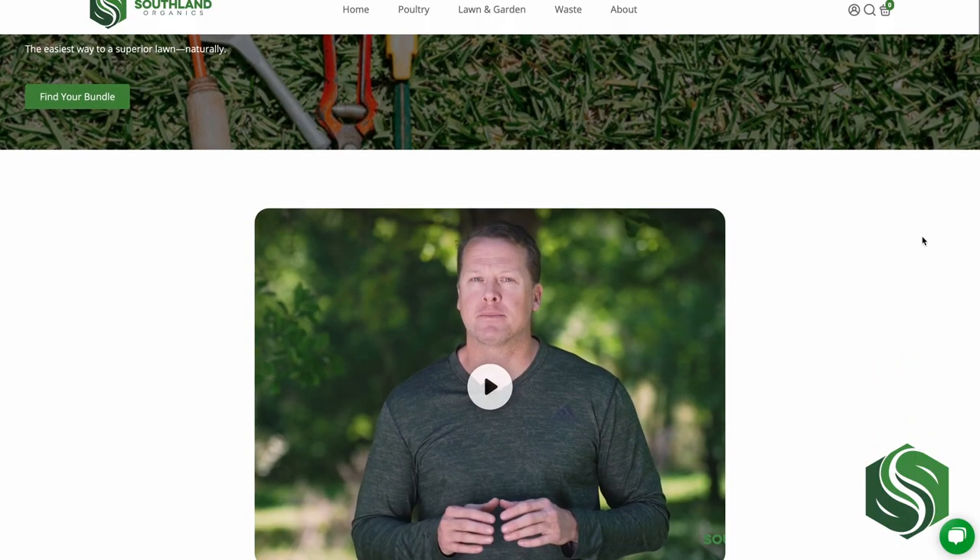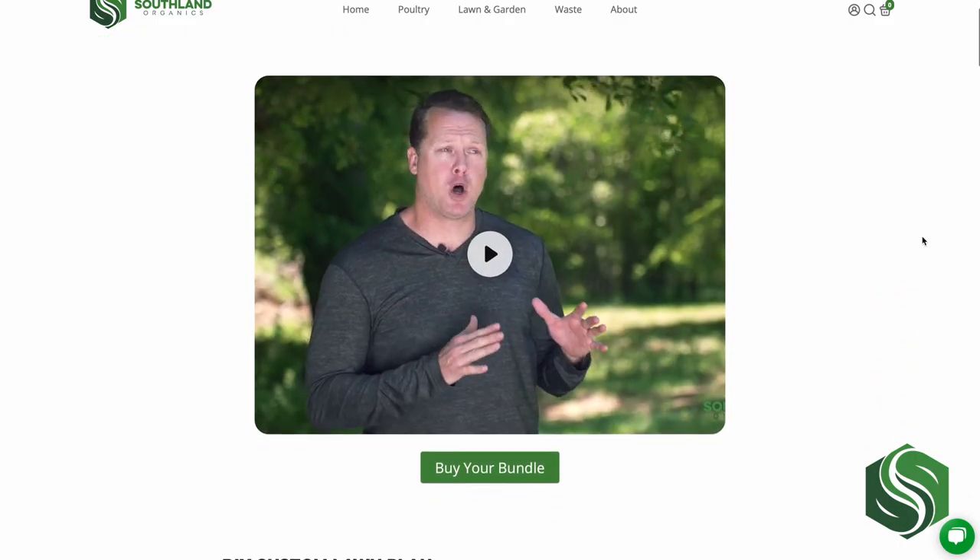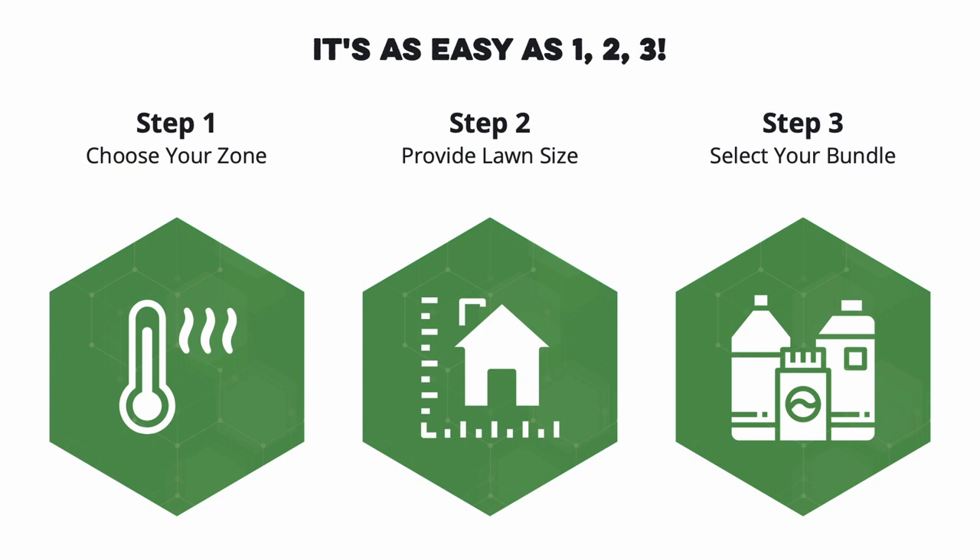We made a quick and easy quiz that helps you find the correct program for you. Check out the link below to take the quiz. At the end of the quiz, we'll tell you which lawn bundle is right for you. Add that bundle to your cart and we'll send you exactly what you need for the entire growing season.